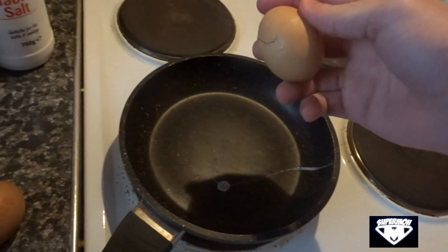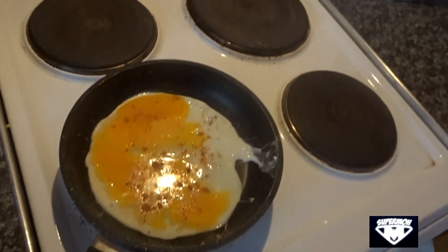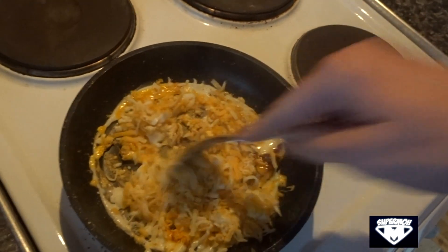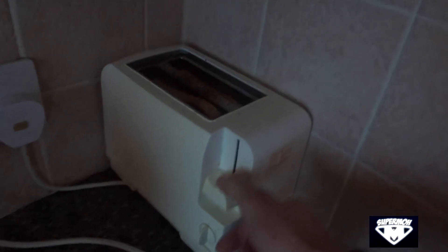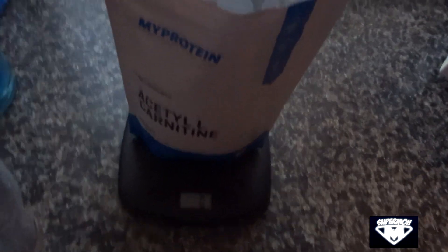Alright guys, I'm back with the second meal of the day, which looks like this. I've got two whole eggs seasoned with garlic, chili powder, and salt, and I added 40 grams of cheese on top. Alongside that I'm eating two slices of brown bread toast — that's my meal.